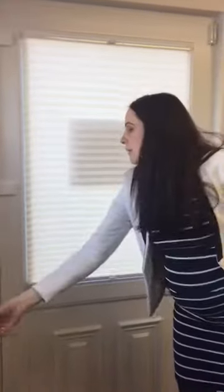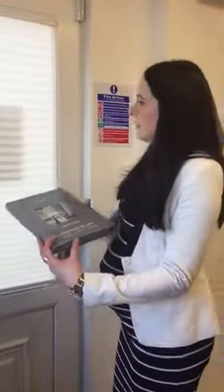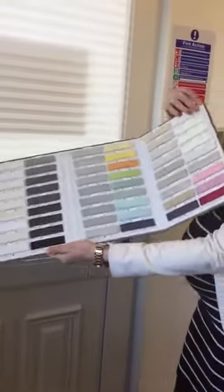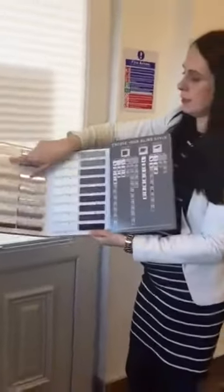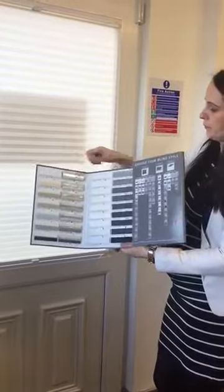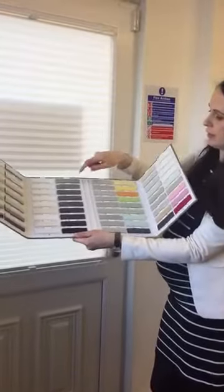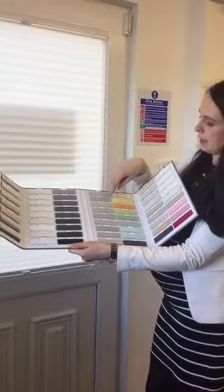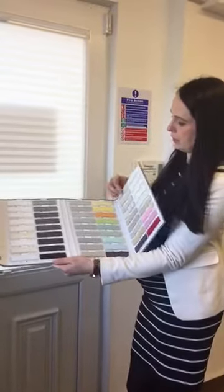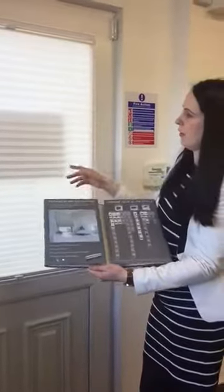The fabric you can choose from comes in a variety of colours and finishes. So you can use dim out honeycomb, black out honeycomb, and then there's an array of black out and dim out pleated as well in various colours. All available on the easy fit blind.